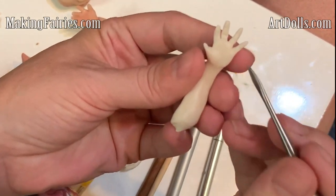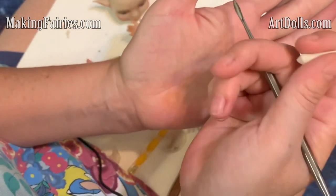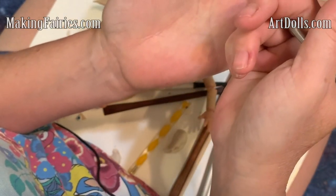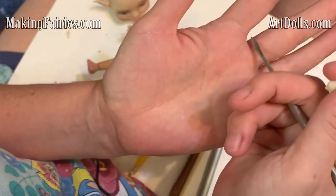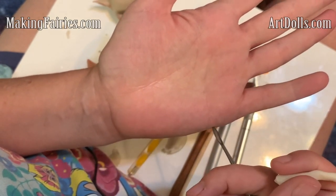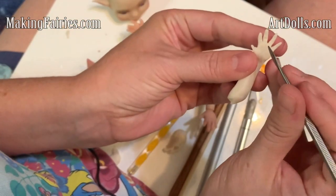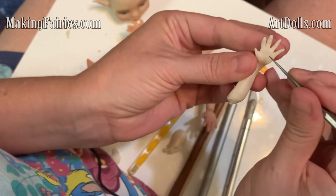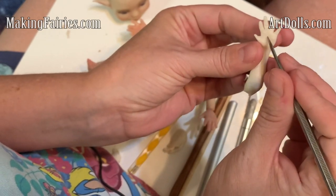And then for the lines on the hand, I'll show you how to do those too. Basically you have one line that starts here about a knuckle's width down and goes this way. Then you have another one that starts between the first and second fingers and ends over here about a knuckle down. And then you've got one that goes down the center — those are the main ones that I add in. So I'm going to do the one that's by the fingers, and then one that goes across by this finger, and then down.